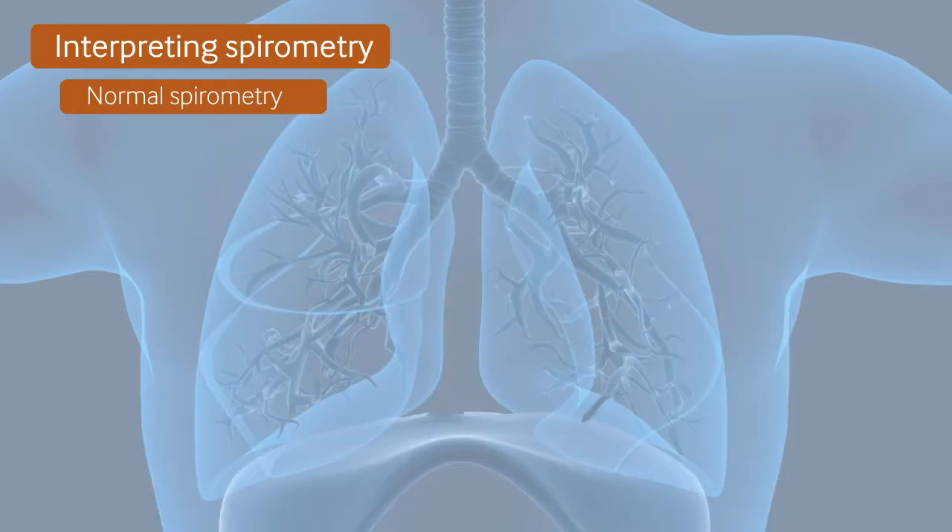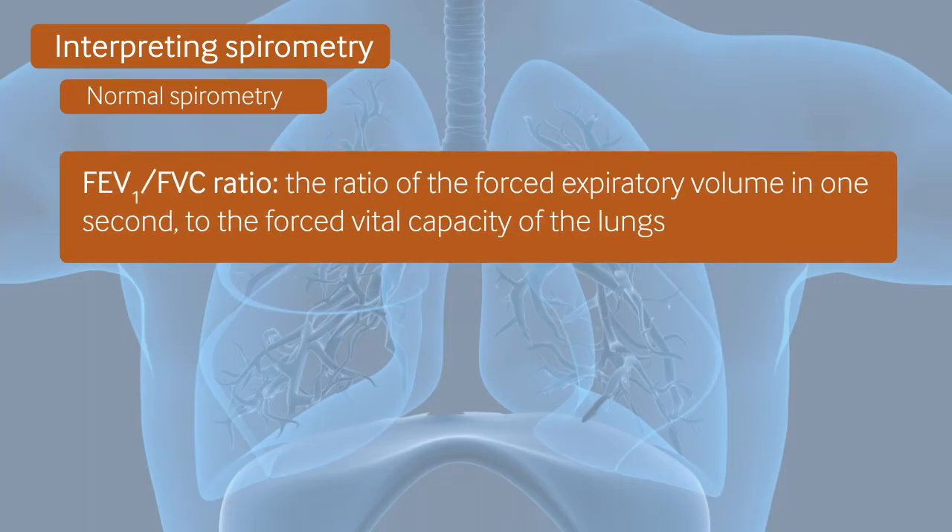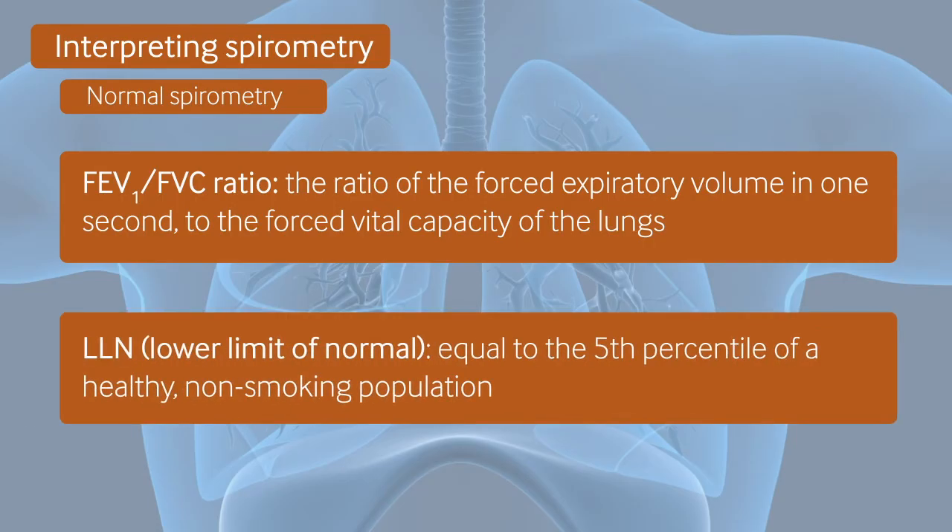As well as looking at the shape of these graphs, the ratio of FEV1 to FVC is important. A fixed ratio of 0.7 or greater was previously used to define normal lung function, but some newer guidelines recommend comparing the ratio to the lower limit of normal, or LLN, for that patient. LLN values are becoming easily available through software built into spirometers.